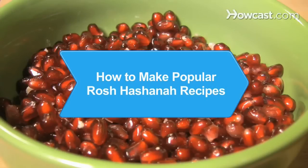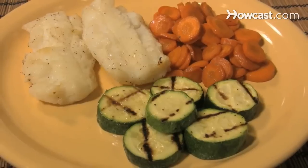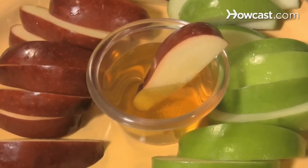How to Make Popular Rosh Hashanah Recipes. Rosh Hashanah is known as the Jewish New Year, a holiday marked by reflection, charity, and repentance. Food is an integral part of the holiday and is used to symbolize the hope for a sweet, fruitful New Year.